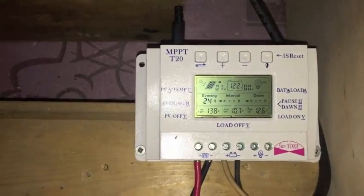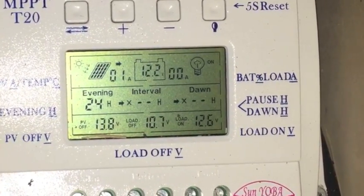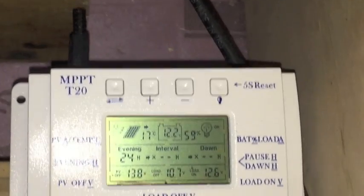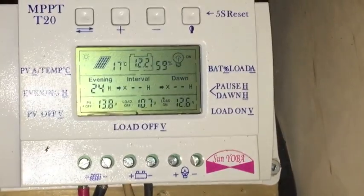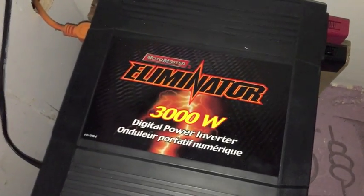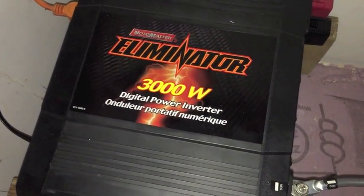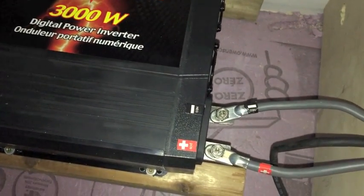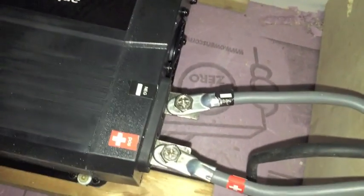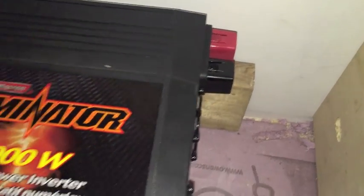This is just a little MPP charge controller I got on eBay for 30 bucks. It's got a low control, that's what I liked about it. This is a Canadian Tire Eliminator 3000 Watt Digital Power Inverter. Just have plugs there — still have to hook up over here. This is when you're just running a thousand watts; hook another set over there when you want to do 3000.